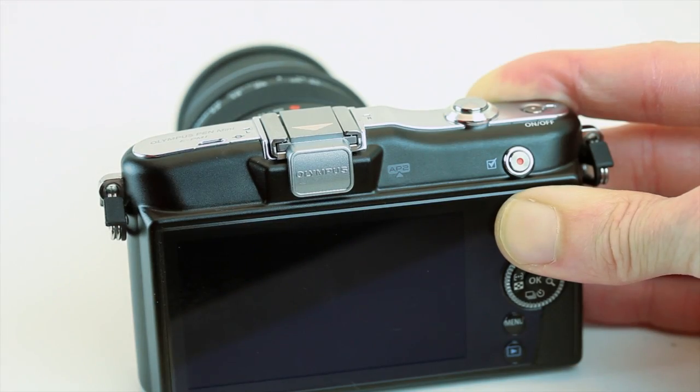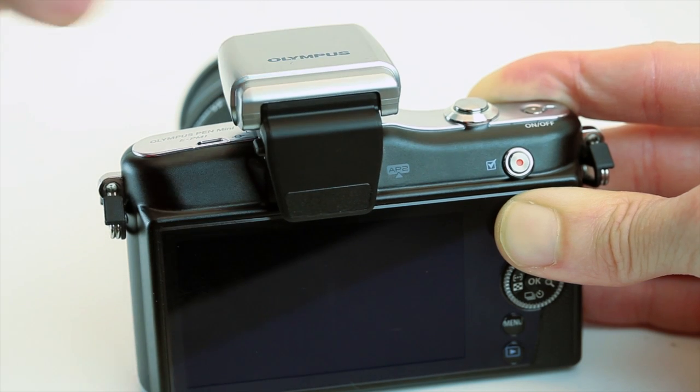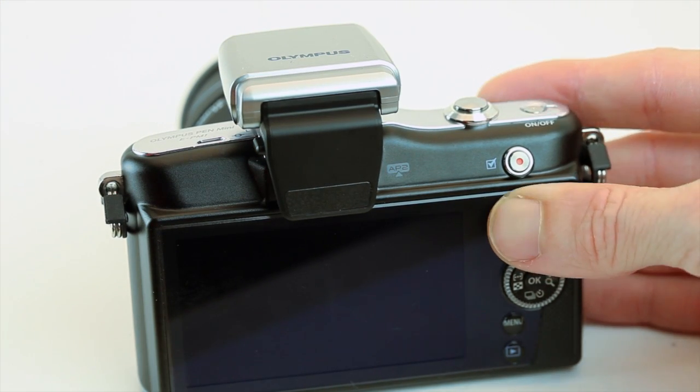To keep the size down, Olympus has opted for a clip-on external flash. This plugs into the accessory port at the back of the camera. This port can also be used to attach one of the two optional electronic viewfinders that the company sells.